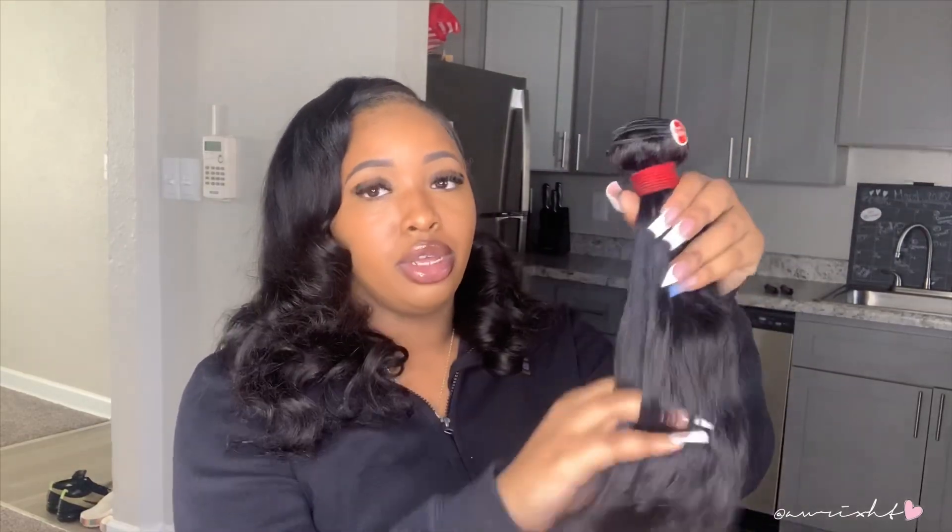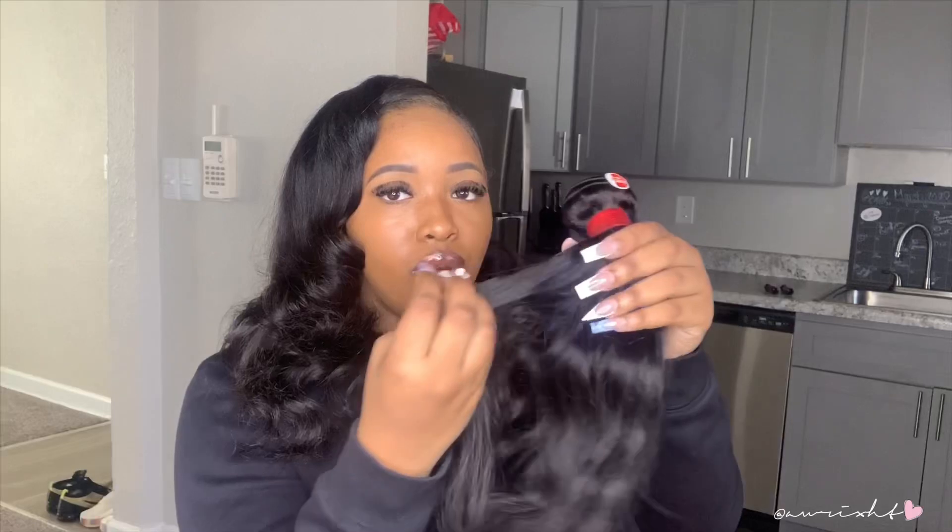A big pro for the hair is that the bundles come thick — you could really get away with two bundles if you didn't want to spend as much money. This is the 14 that's left over. I dyed all three bundles jet black with a hair color to match my natural hair. I don't really like that dye brand, but it's vegan and smells really nice. After dyeing it, it's still soft, no smell, and no strands coming out. Very nice hair.